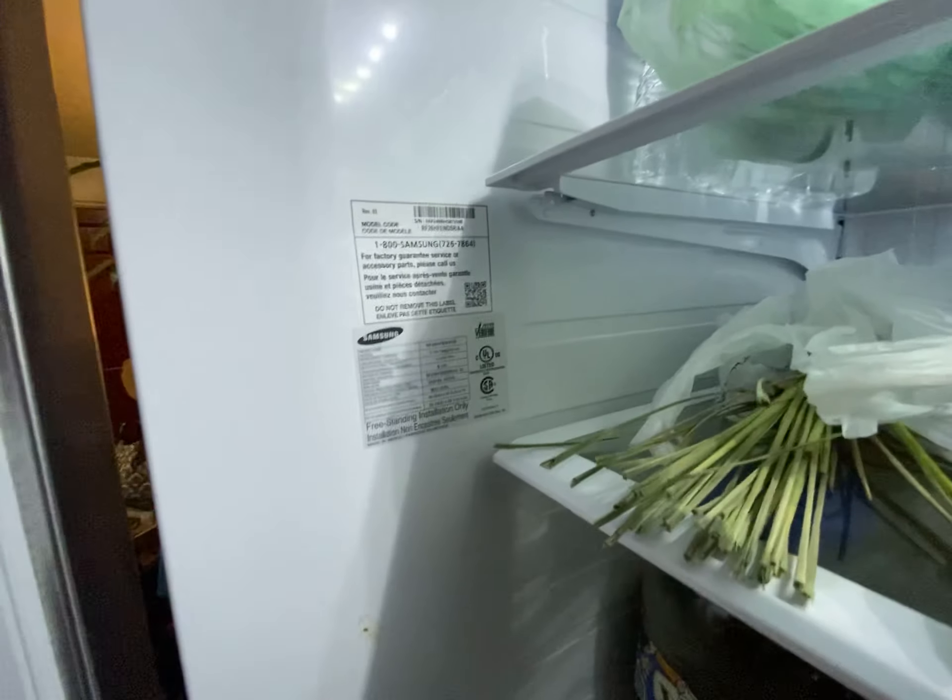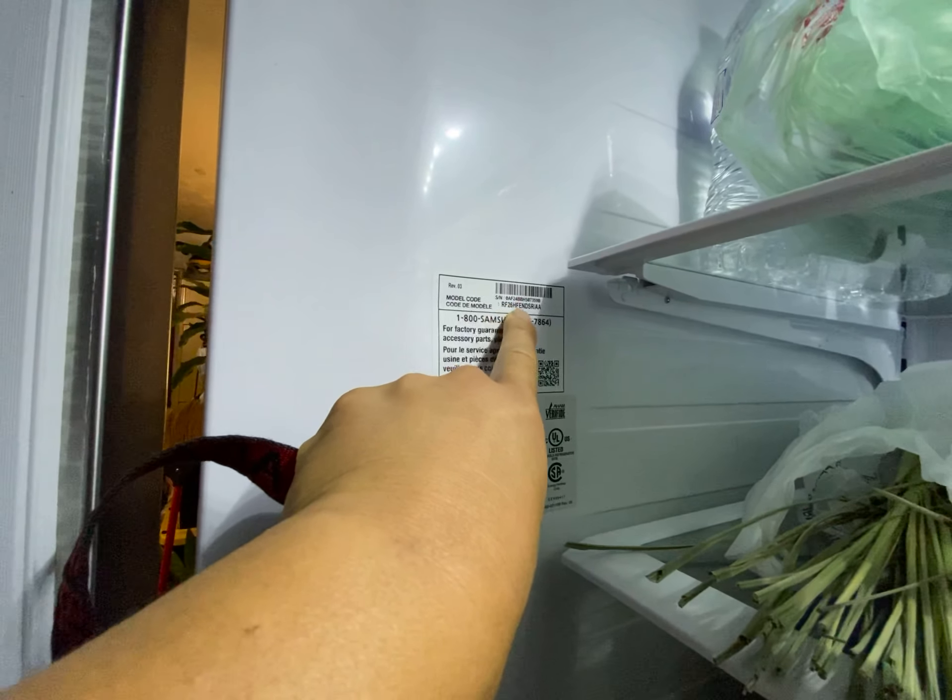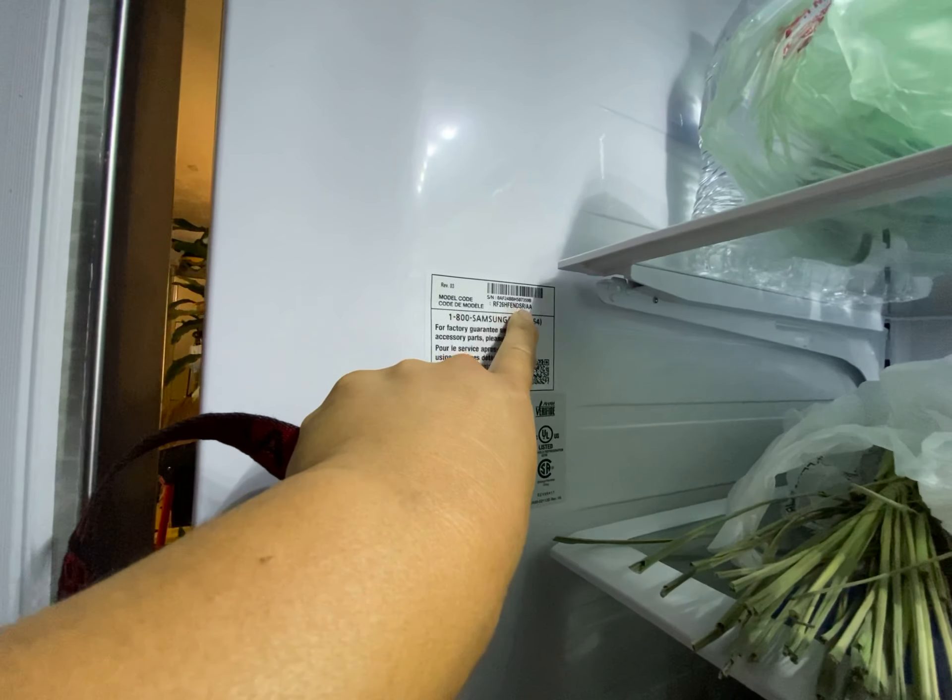We're talking about model RF26HFENDSRAA.